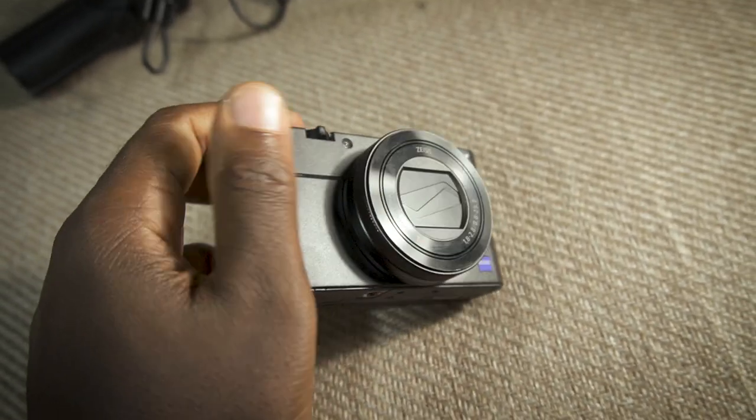A lot of people think, oh, why do you need a cage for a point-and-shoot? You're going to change it from a pocket camera to something that's a lot bigger. But trust me, one of the issues I had with the one I broke was that the RX100 has a nice smooth body — design-wise it's very nice, but that means it doesn't have much of a grip. Having a cage just helps you hold it better.